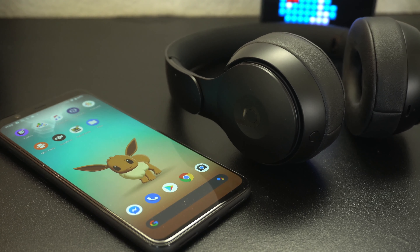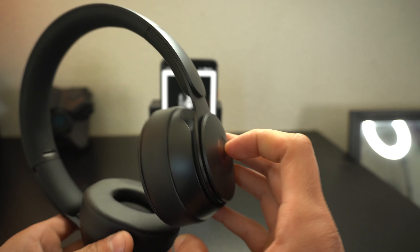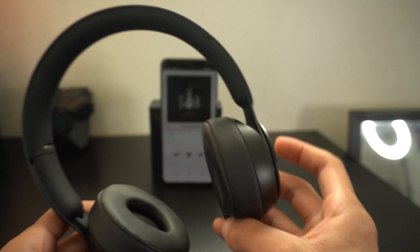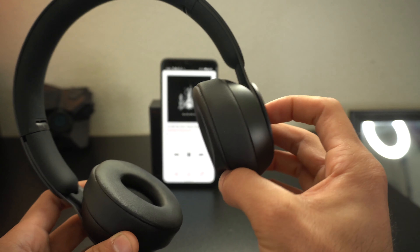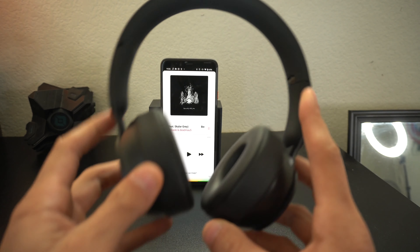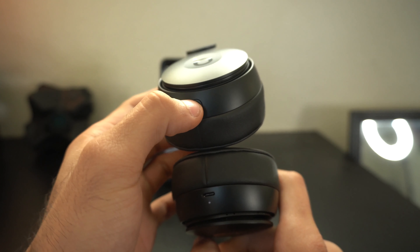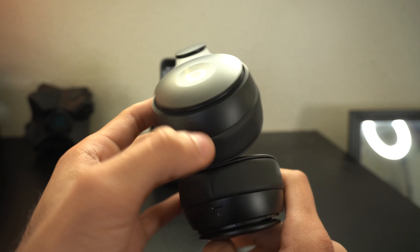I used these headphones on my Android device and found there are zero limitations when paired to a non-Apple device. Just like on iOS, you have full music controls. The B button on the right side is a pressable button — tap once to answer a call, pause, or play; double tap to skip a track; triple tap to go back to the previous track; and hold it down to launch the virtual voice assistant. The button underneath on the left side lets you switch between active noise cancellation and transparency mode.